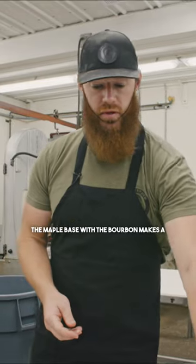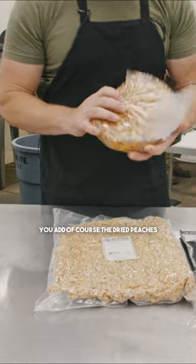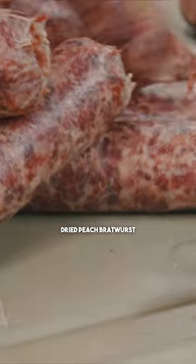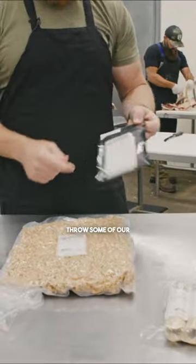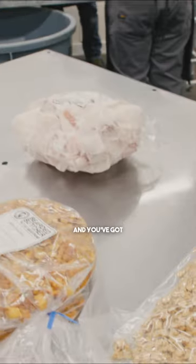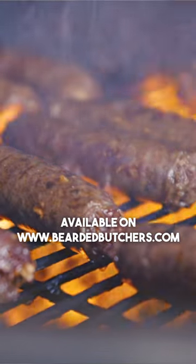The maple base with the bourbon makes a great maple bourbon bratwurst. You can add the dried peaches — now you've got maple bourbon dried peach bratwurst — or you could do dried apples, stuff them in some casings, throw some of our labels on them to identify them, pass them out to friends and family, and you've got super tasty bourbon-flavored products.